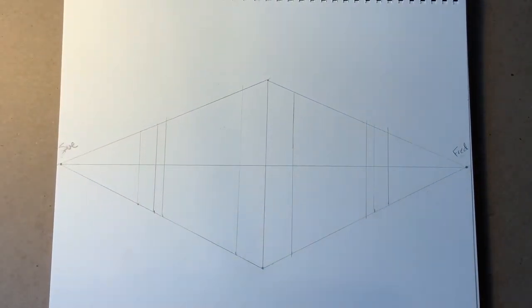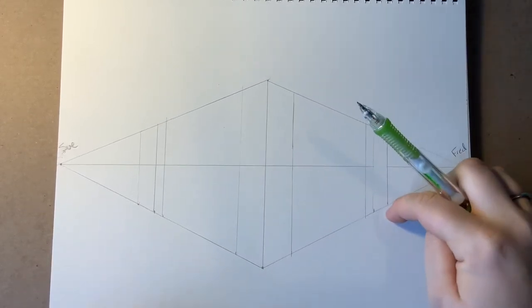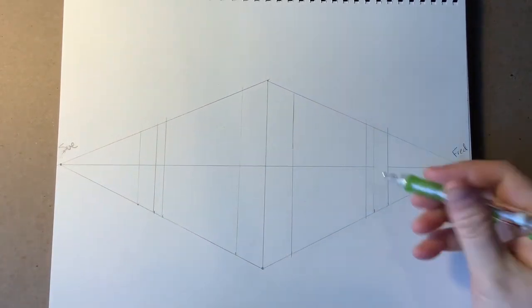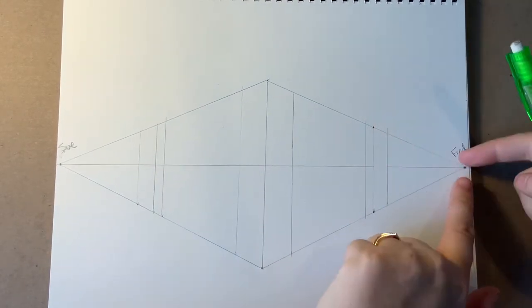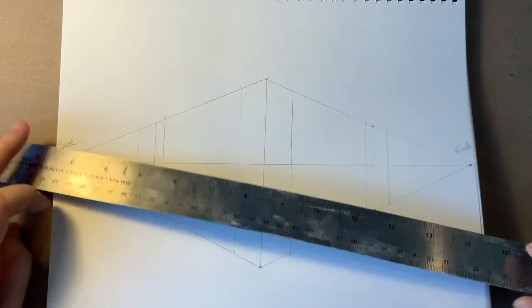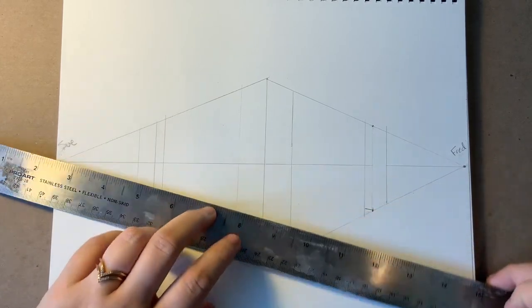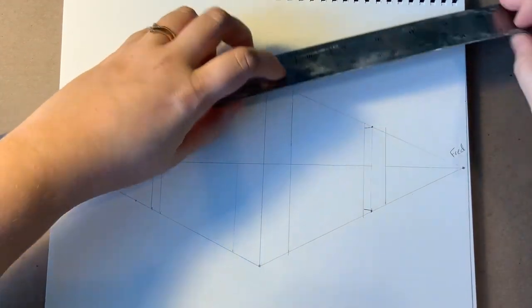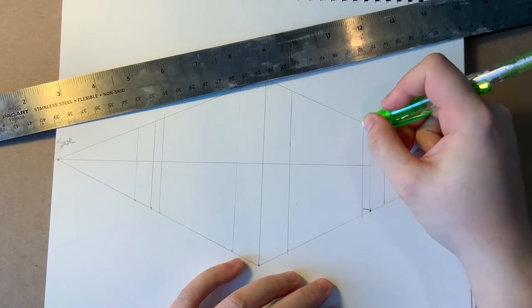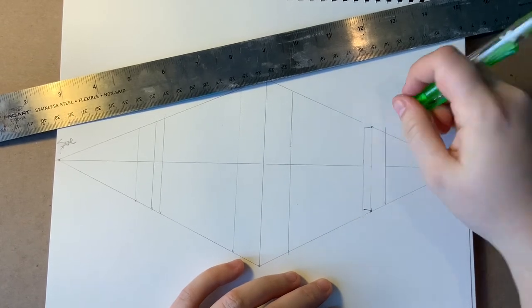Now we want to turn these lines into actual towers. The front edge is correct — we already have our top and bottom. But the middle line needs to be connected. We need to connect that middle line, top and bottom, to Sue. So I'll line up that bottom corner to Sue and draw it right in there and stop. Same thing on the top — connect to Sue, draw a line, stop. Then I can erase out the extra lines. Now we see how we have a little bit of an angle for a building.